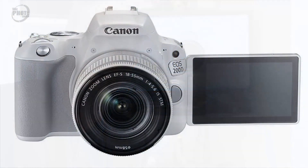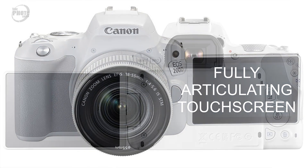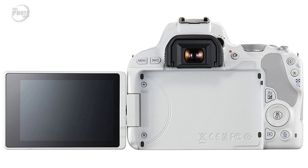Another major addition to the 200D over the original 100D is it now has a fully articulating touchscreen, which I think is going to open this camera up to another market. I think this camera could become a popular vlogging camera — in the same way the 80D is used by high-end vloggers, the 200D is going to offer a much lower price option with the fully articulated screen.